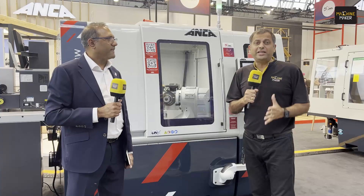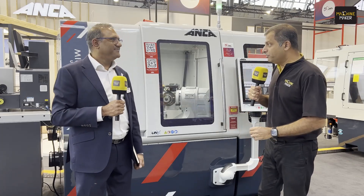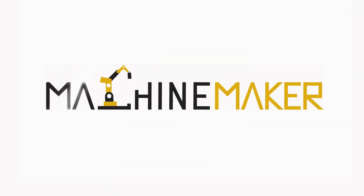It was a really very insightful session. Thank you very much to Mr. Plakat for your time. The Micro X Ultra and the entire solution that Anka has brought forward is going to help many manufacturers across the world. Thank you very much.